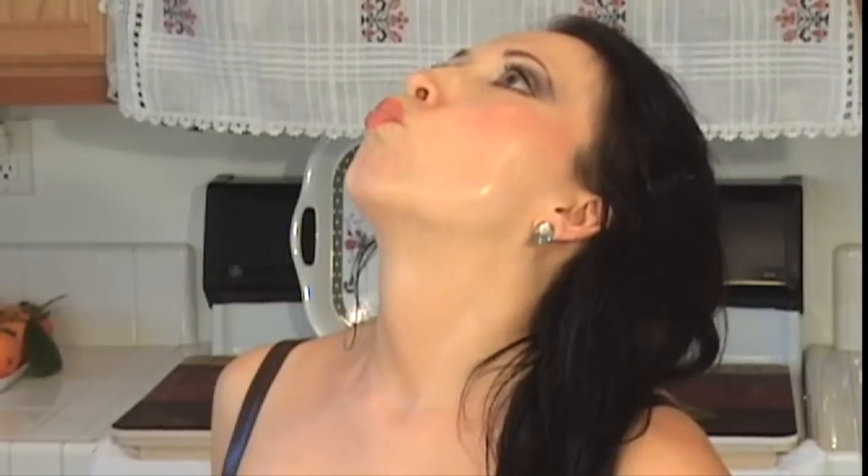Sit straight, tilt your head slightly upward. Pucker your lips like a kiss, now stretch the kiss like you're kissing the ceiling. Hold your kiss for a count of six. Release and repeat the exercise five times.